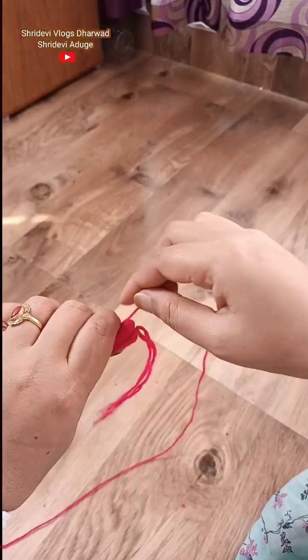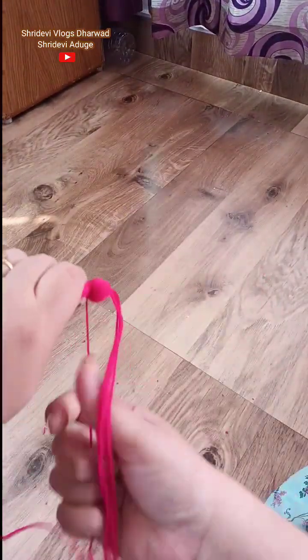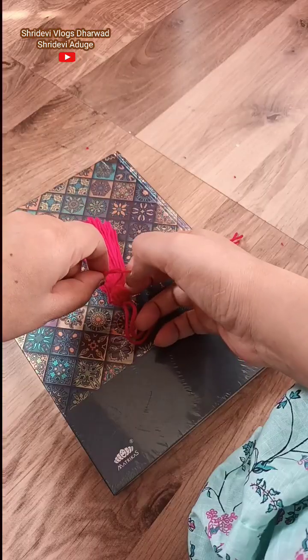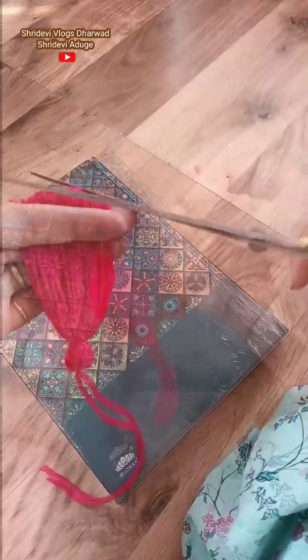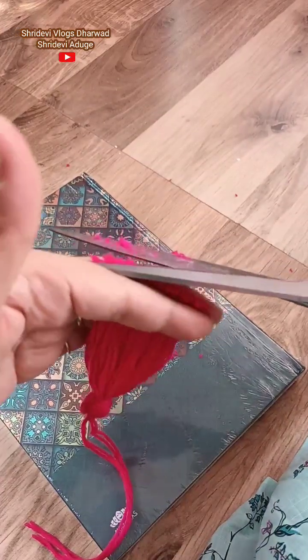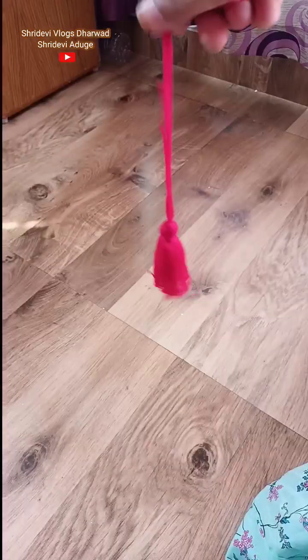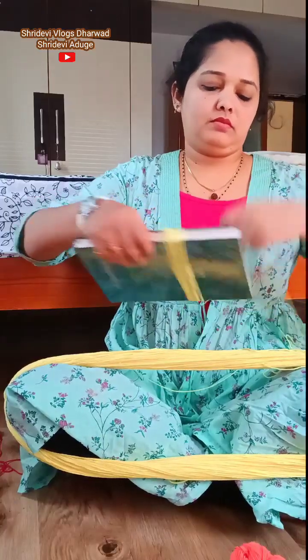You will have to cut a few tassels — just cut it a bit, easily. Now you need to cut it so you can trim it.